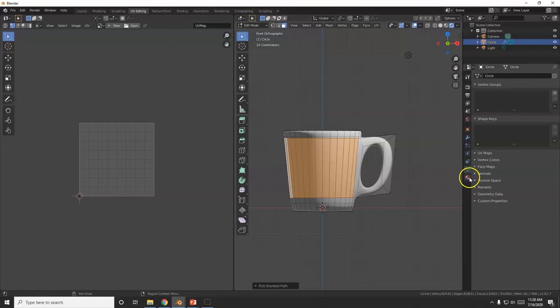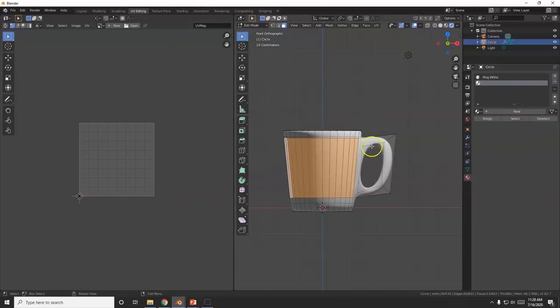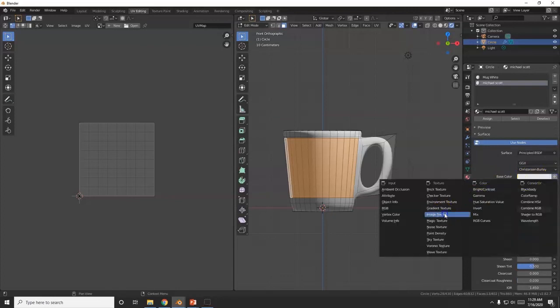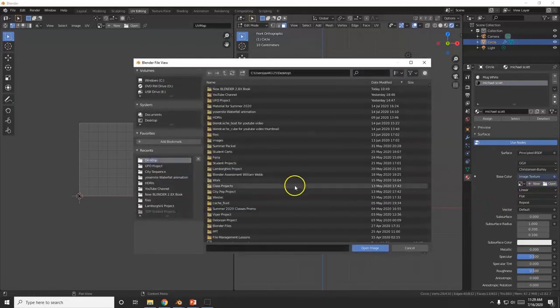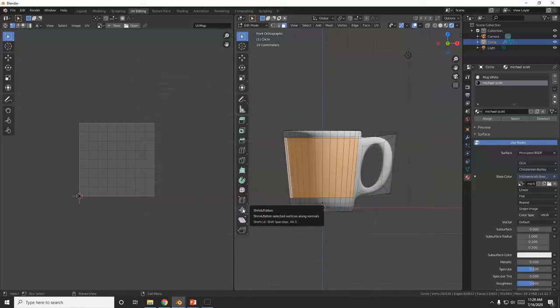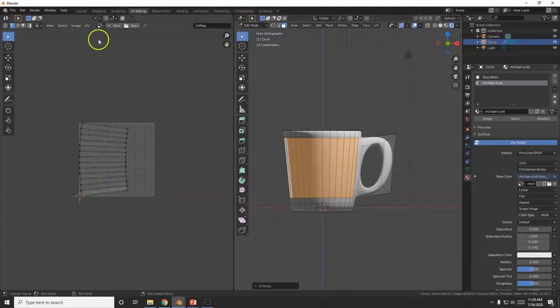Back in Blender, go to Materials. I already have the white material there — hit the plus sign to add a new one. Make sure it's in Edit Mode. Name it 'Michael Scott.' To the right of Base Color, click the little circle and choose Image Texture, then click Open.